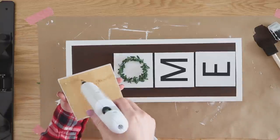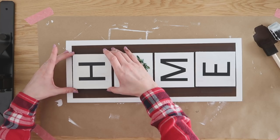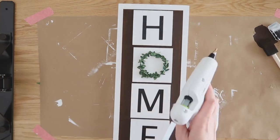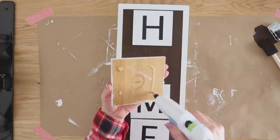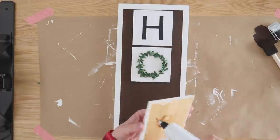Then all I needed to do was hot glue my coasters right onto the front. You can see here this is why I wish I had made my sign just a little bit longer so I could have spaced out my tiles more — but honestly, I think it's just personal preference and it still looked really, really cute in the end.